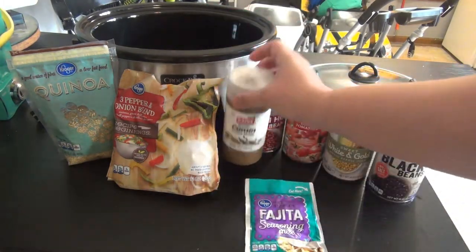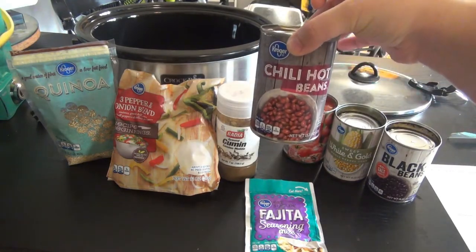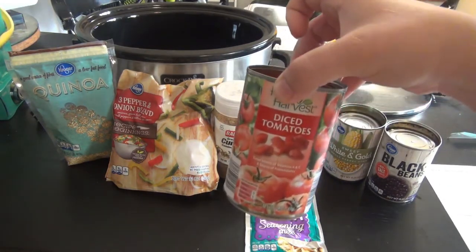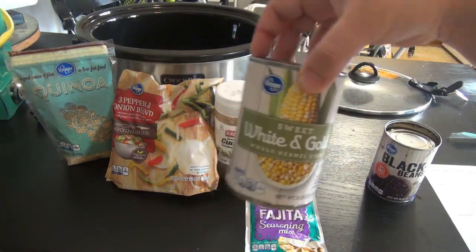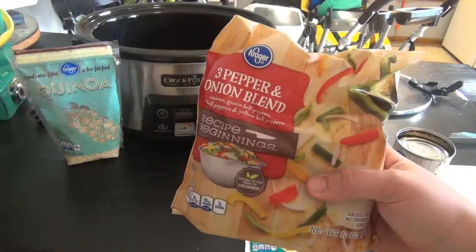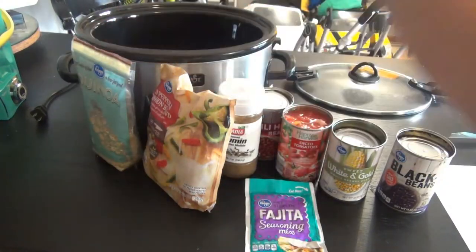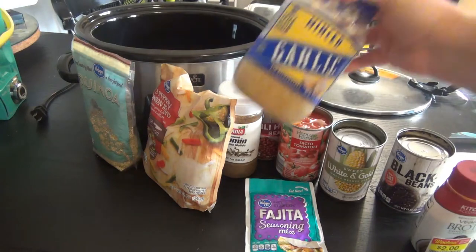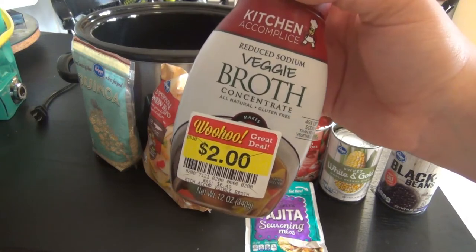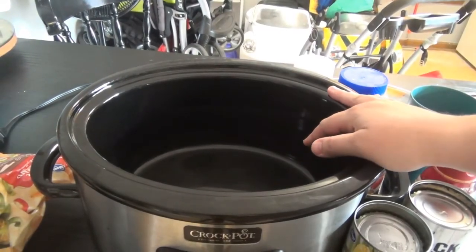For this you're going to need fajita seasoning, cumin, a can of chili seasoned beans — I got hot this time, but you could do mild or medium — diced tomatoes, corn, black beans, a pepper and onion blend from the freezer section, and quinoa. To top it off at the end we'll add cheese. You'll also need garlic and vegetable or chicken broth. I'm using a veggie broth concentrate.